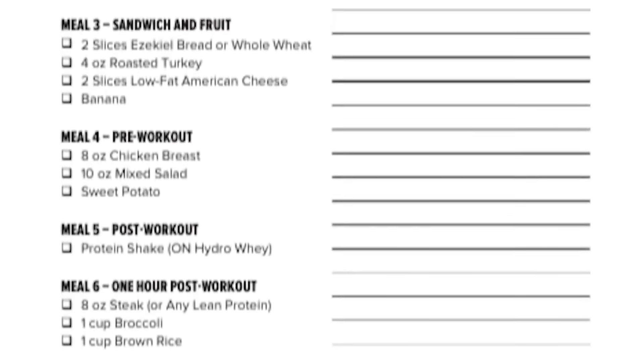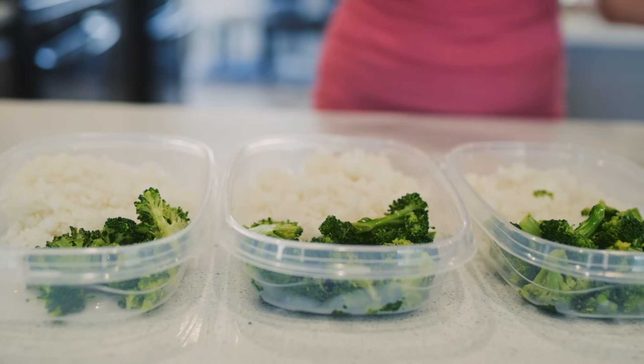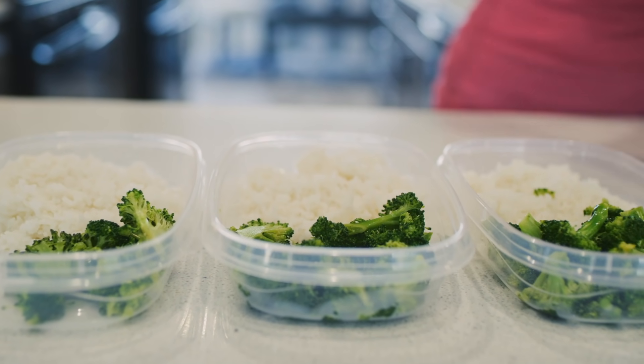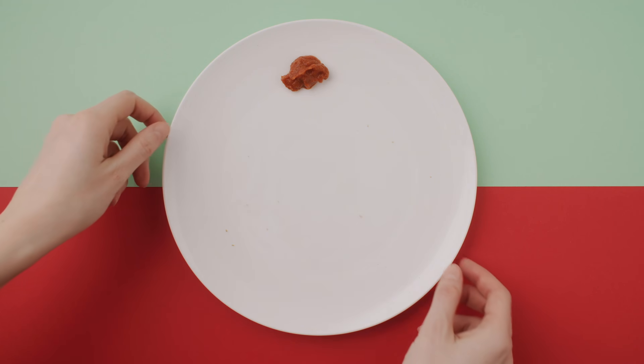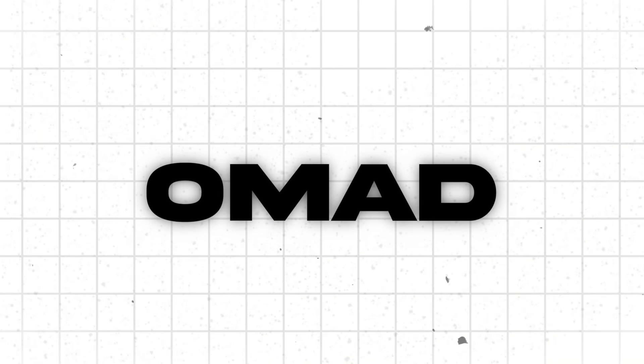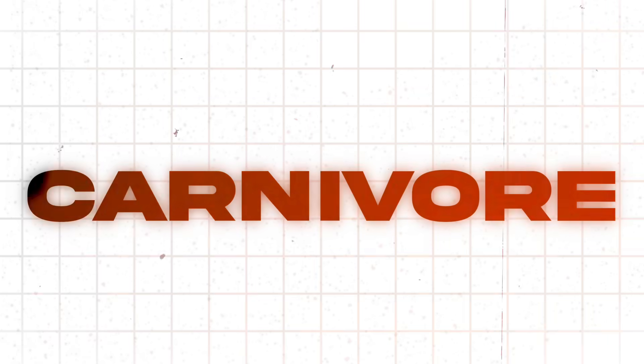As a teenager I tried to follow bodybuilder contest prep diets and a ton of others — I don't recommend this. The chicken, broccoli, and rice diet — the typical bodybuilder diet — it's going to work in the short term, but it's not going to be sustainable. How long will you be able to stick to boring foods in a calorie deficit? Probably not very long. Rather than that, you need to eat a diet that you enjoy. I don't care which one it is — whether it's paleo, OMAD, every other day fasting, intermittent fasting, carnivore, whatever. Just eat the diet that you like.